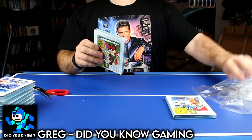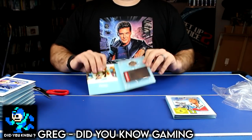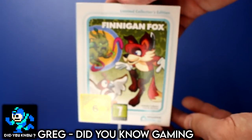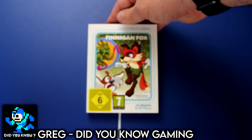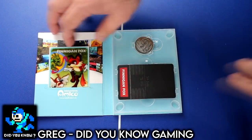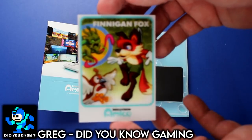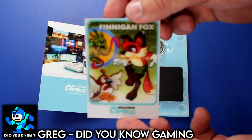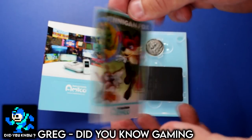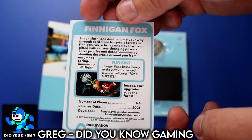Why would I spend all this money instead of just seeking out the original games if I really wanted the collection? These aren't rare because of age or history — they're only collectible because Intellivision is producing a limited run of them, rather than them being ancient video game relics that must be preserved.